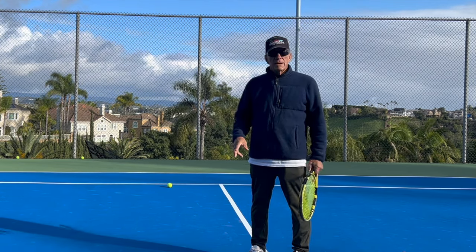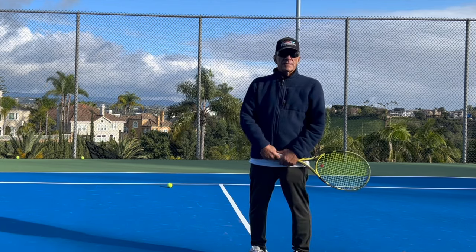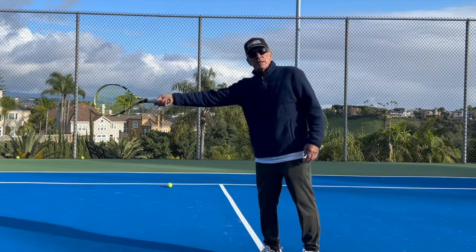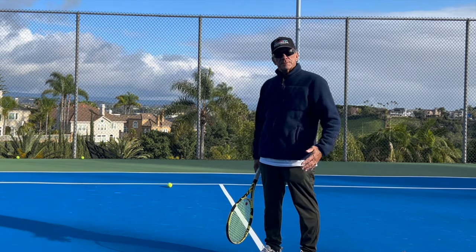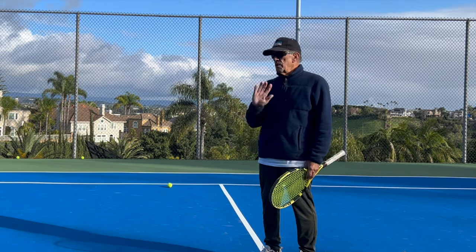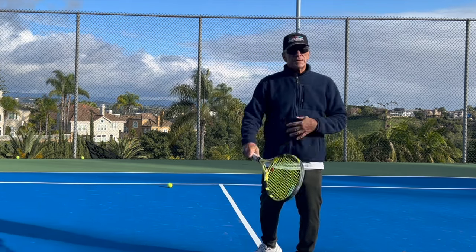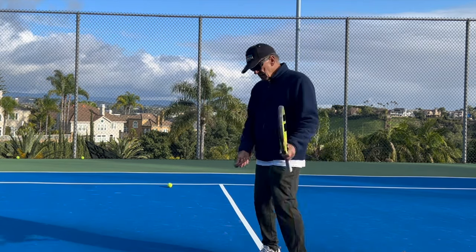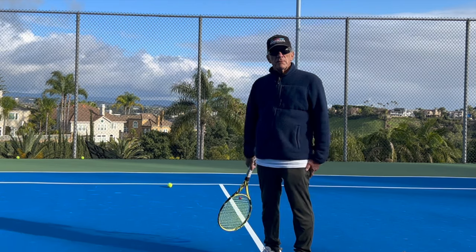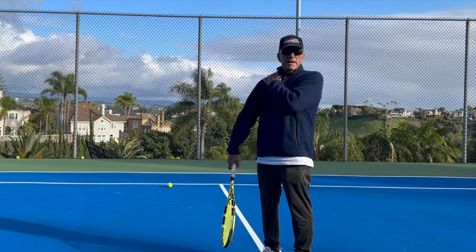Let's go right down the line and show you what happens with each body part. The shoulder is important, but a lot of times when you're running way out to get a ball, you can barely turn your shoulder. You can't turn your hips either. You have to have a stroke that works in all conditions no matter where you are on the court. Sometimes you can't drive your shoulder or hips into the ball. Tennis is not golf — you're running around to get the ball.